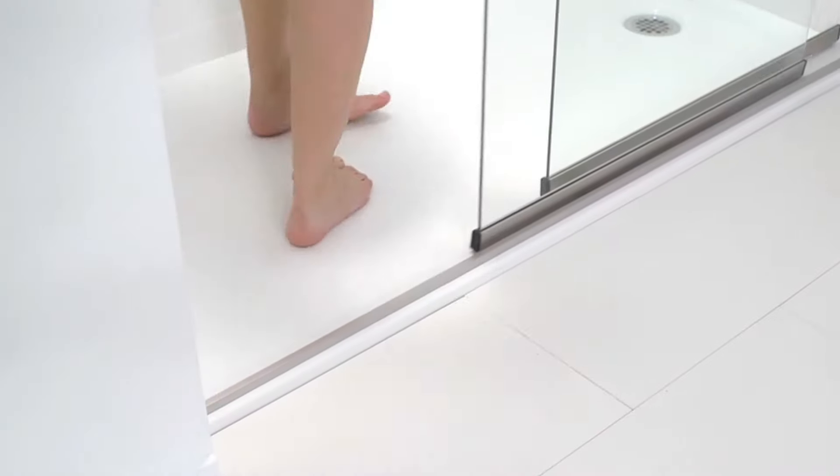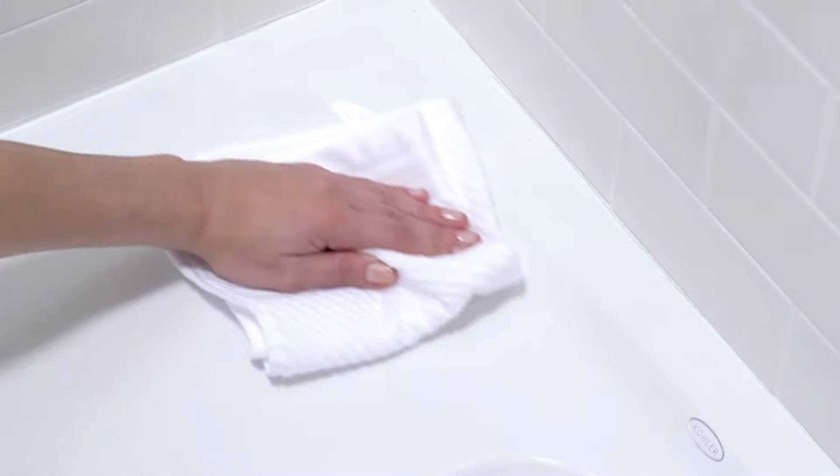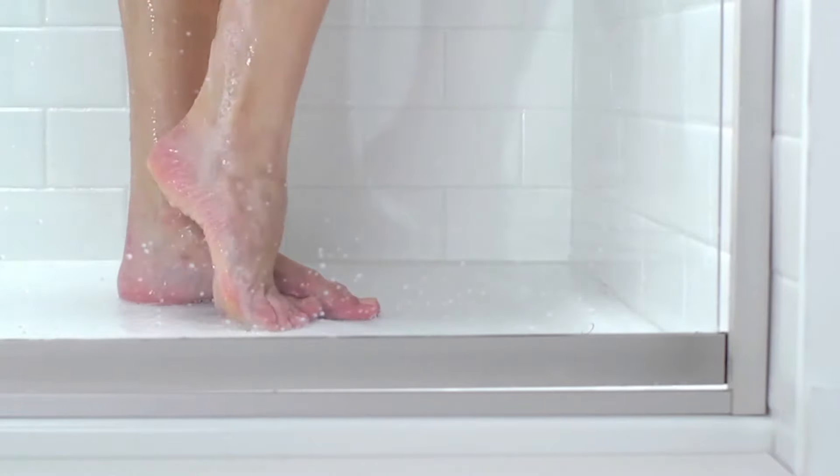Entering and exiting the shower space is a breeze. Ballast's ultra-low threshold creates a visually seamless transition from the bathroom floor to the shower space. Ballast also reduces the time spent maintaining the base. The high gloss durable surface is engineered for easy cleaning. And because it's a one-piece construction, Ballast reduces the risk of leakage as compared to a tile shower floor.